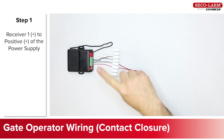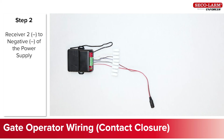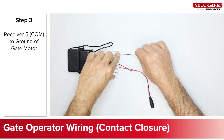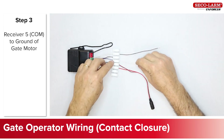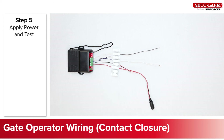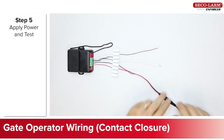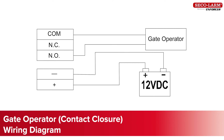Now let's look at a typical contact closure gate operator hookup. Connect the receiver positive number one to the positive of the power supply. Connect the receiver negative number two to the negative of the power supply. Connect the receiver comm number five to the ground of the gate motor. Connect the receiver normally open number three to the open of the gate motor. Note that you will need to check your gate manual to get the exact connection points. Here you will see the wiring diagram we just described.